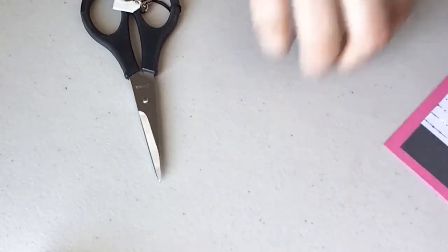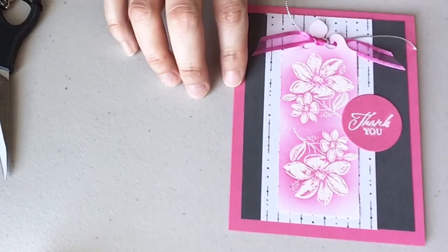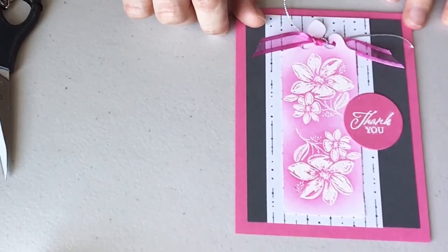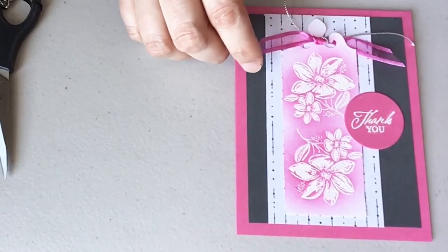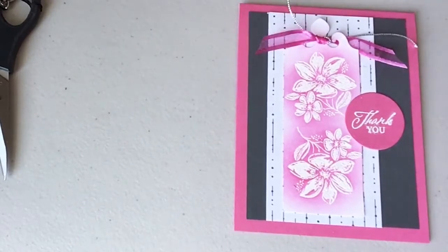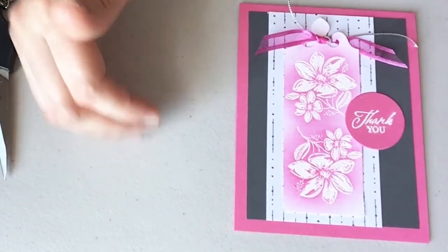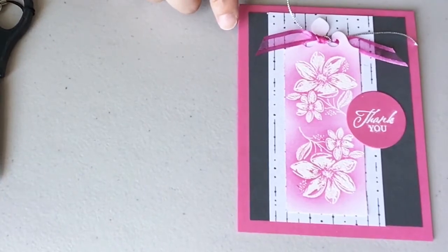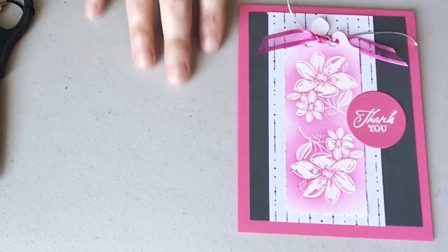That is my project. Let me show you the final card with the sentiment — I'll have all the measurements and all the products listed below. You can find all the details on my blog at christinestamps.blogspot.com. I'm also going to use the Elegantly Said bundle for my Casing Tuesday project this week. I normally start featuring a product of the week on my Sunday project — this week it's the Elegantly Said bundle, the stamp set and the punch. I'll show another project on Tuesday, and you can find that information on my blog.